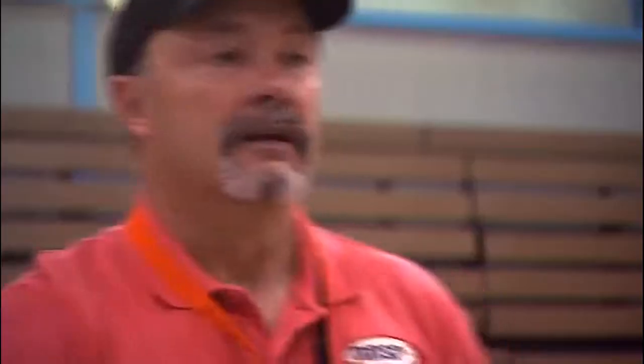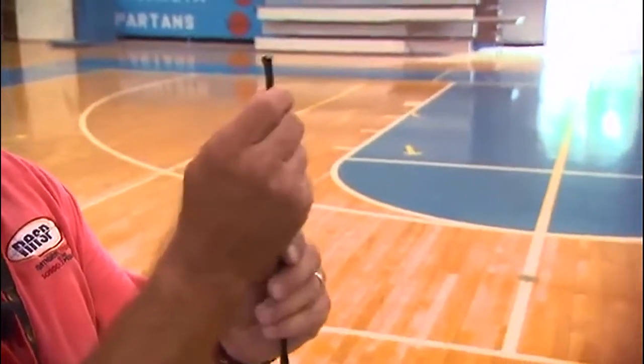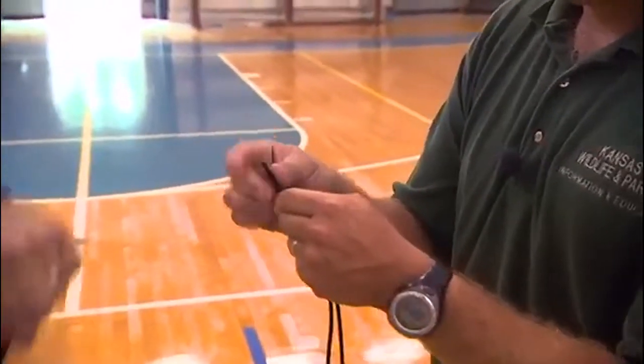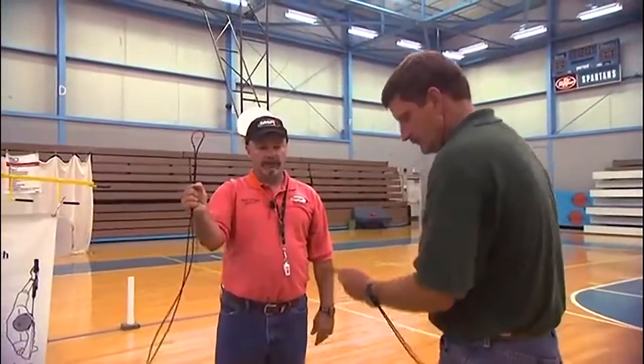Get your string bow material. First, start with an 84 to 90 inch piece of string, and put the two cut ends together so that you've folded the string in half. Now take your bow hand — we're both left-handed, so we're going to grab the string with our right hand because our bow is in our right hand — and grab it about eight to ten inches below the loop.